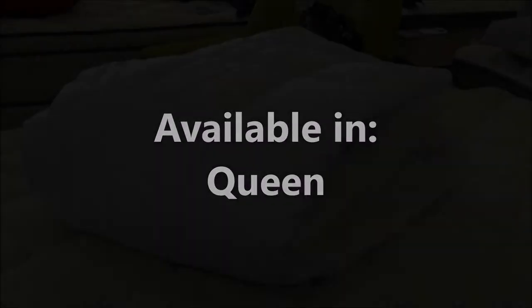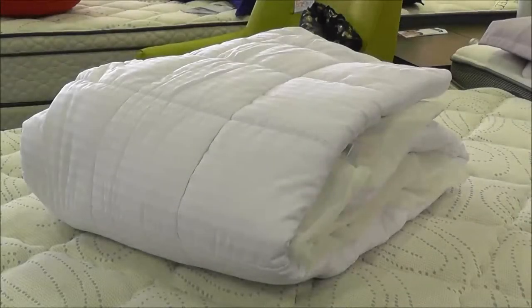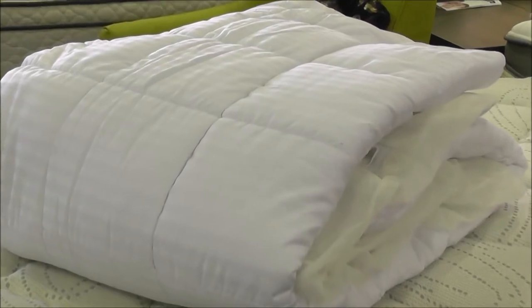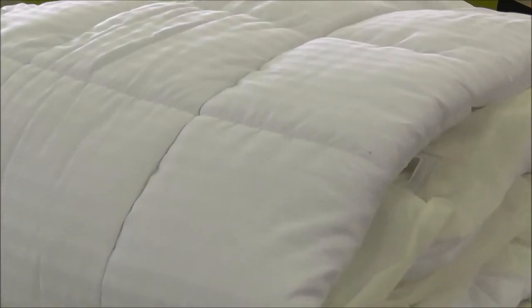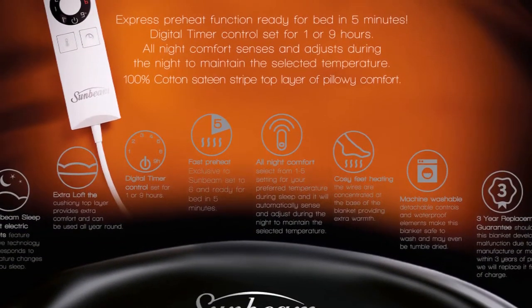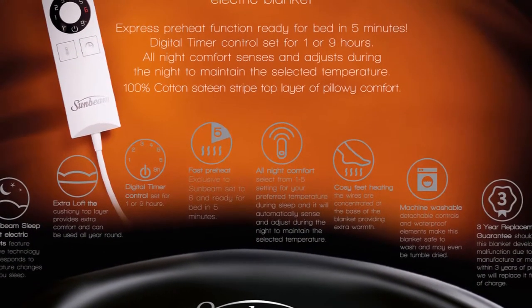Made from 100% cotton, this blanket is available in queen size only and is packed with features such as a quilted sateen finish top layer, meaning this blanket is strong and soft. The cushion top layer provides extra comfort and can remain on the bed all year round. A 500ml fitted depth skirt ensures the blanket fits nice and snug around your bed.